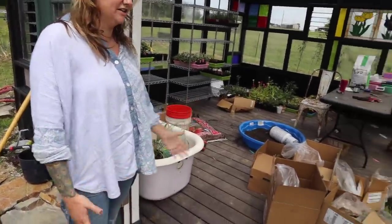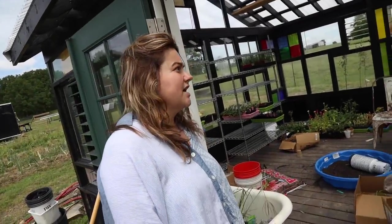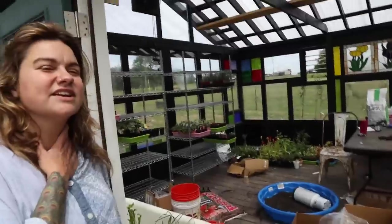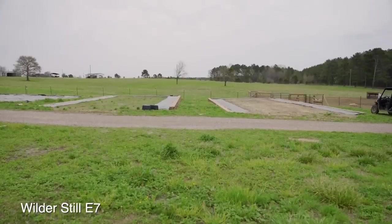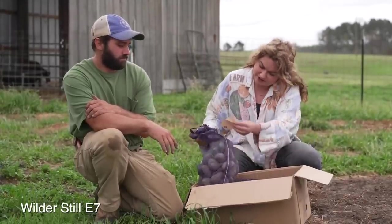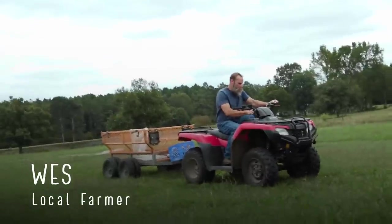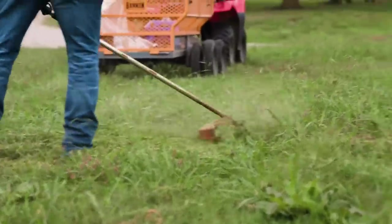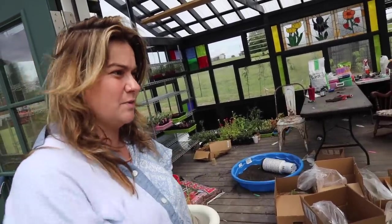I saw this brand spanking new in episode seven of Wilder Still — there was nothing there then. We've already used it so much. The camera crew was coming for episode seven and Jeremiah and Wes were out here that morning finishing putting the tip on. Actually, the first thing I ever did with this greenhouse was shoot episode seven. This is now very used — we started thousands of seeds in here, which are now planted out.